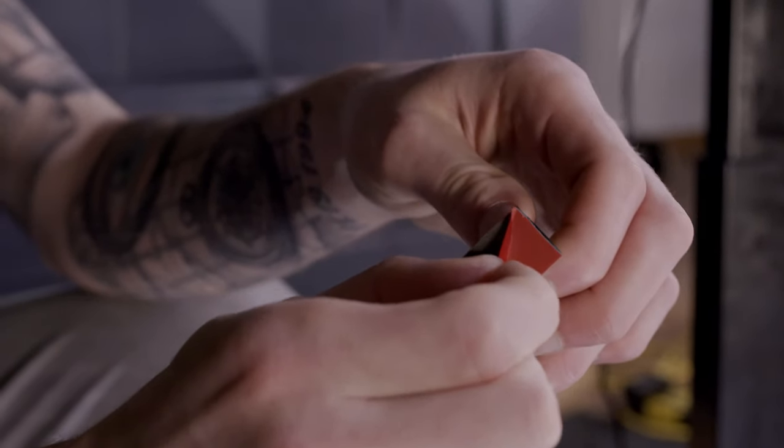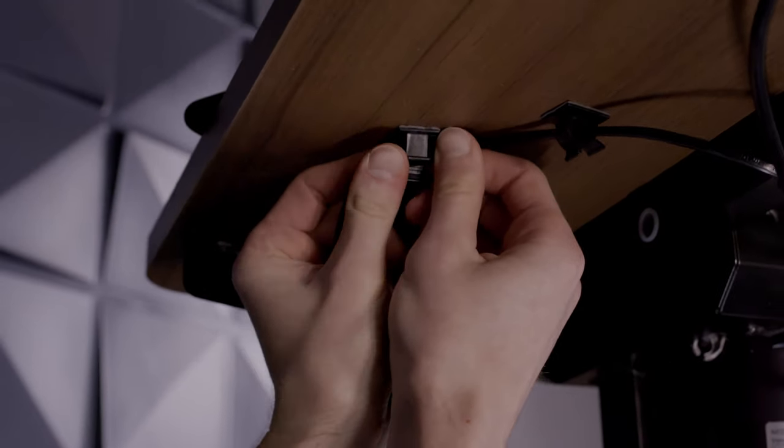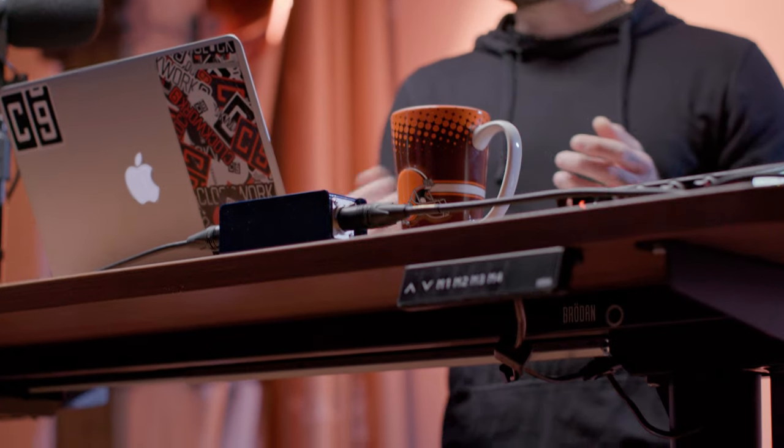The desks do have a fair amount of cables, which is to be expected, but they hook you up with some cable holders that are pretty easy to set up underneath the desk, and it gets everything sorted out and organized, looks good. I made Shane do it, he nailed it, it was great.